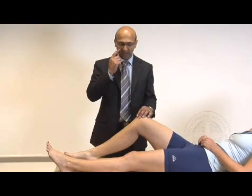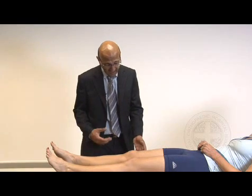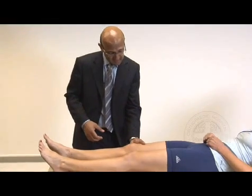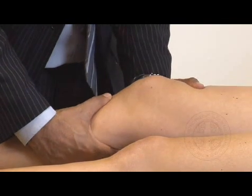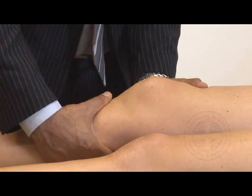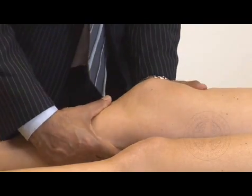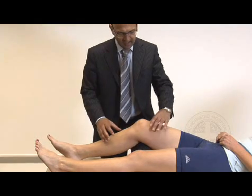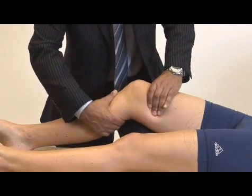Going on to the ACL — the test to do here is Lachman's test. It's quite a difficult test, but it's all down to hand positioning and moving the tibia forward on the femur. The left hand is placed over the femur to support it; the right hand goes around the back of the tibia, and you try to pull the tibia forward. Sarah hasn't got much laxity there. It can sometimes be a painful test so check with the patient. If you have small hands, one technique is to pop your knee on the couch, rest the patient's knee over it to stabilise the femur, put your hand around the tibia in the same position and pull forward. Some people find that easier.